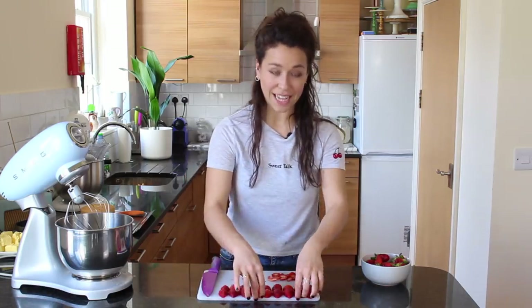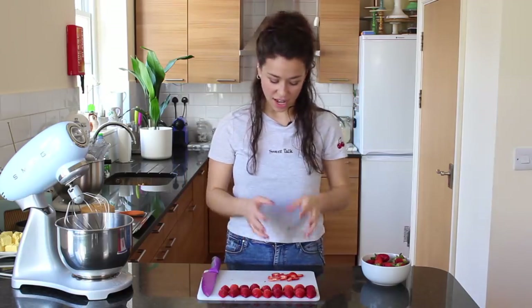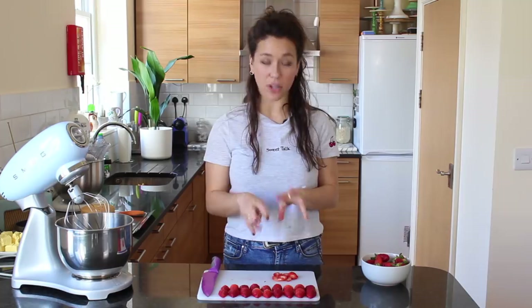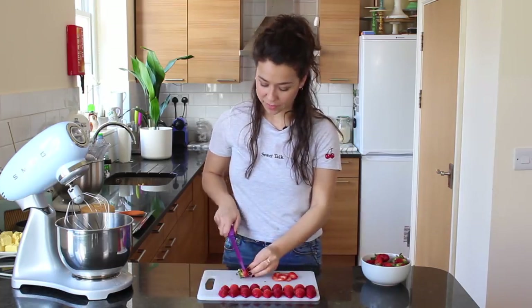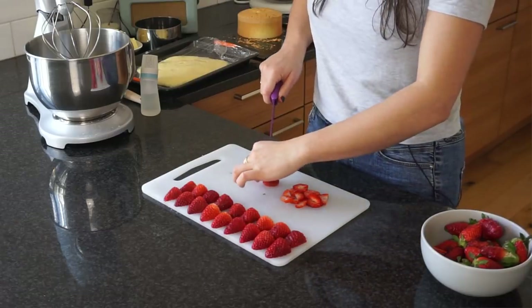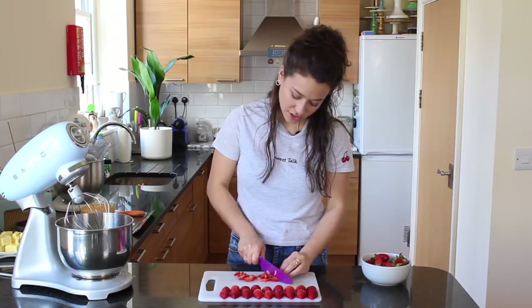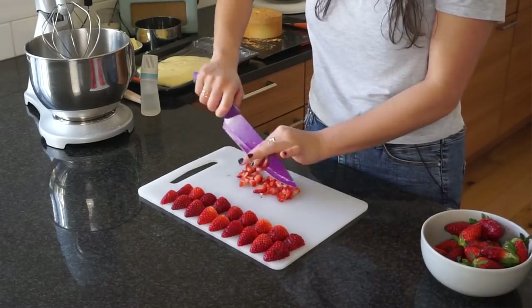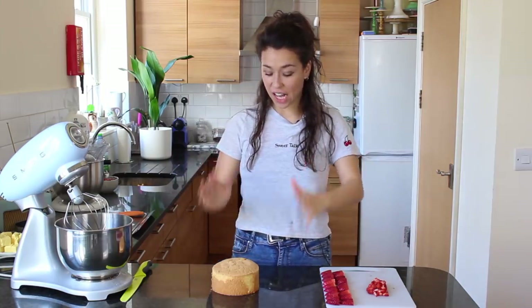Now they're all identical, which means the cake is going to be so even. Don't throw out the spare bits of strawberry — I'm going to put some strawberry pieces in the middle of the cake. I'll also roughly chop a spare strawberry and add to that collection. The sizes don't have to be exact since you won't see them. The strawberries are all prepped: halves are uniform, and I have chopped pieces for the inside.